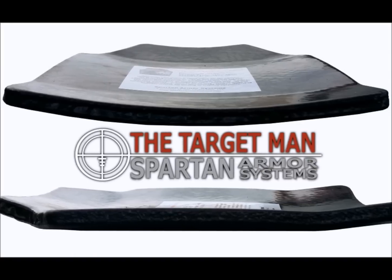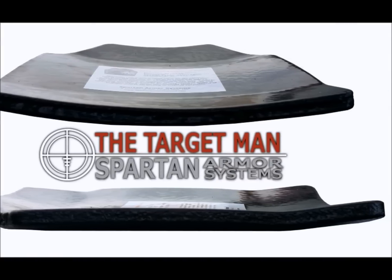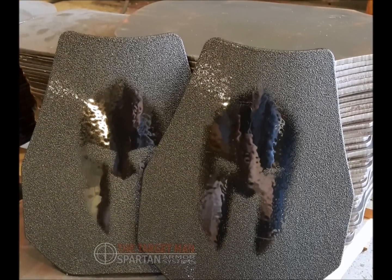New from Spartan Armor Systems is the Spartan Armor Ply Extreme Lightweight Advanced Triple Curve Level 3 Plus Swimmers Cut Steel Core Body Armor.